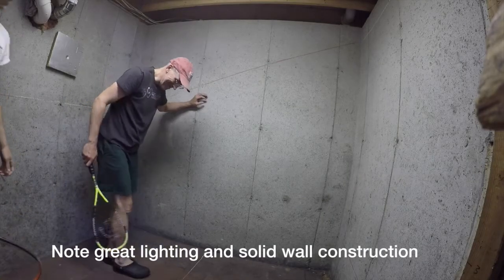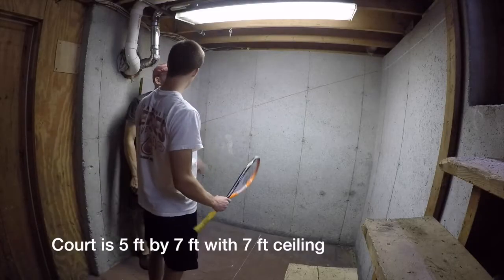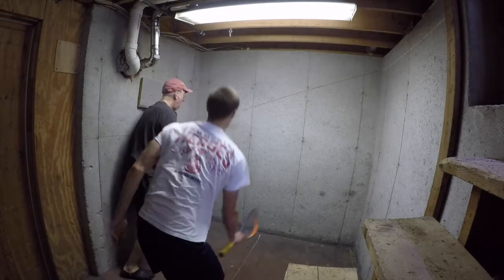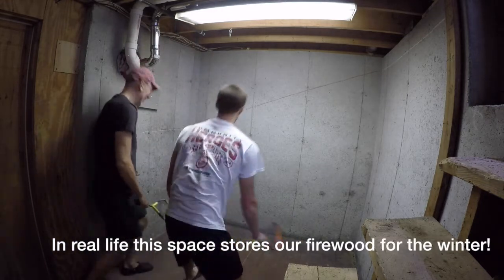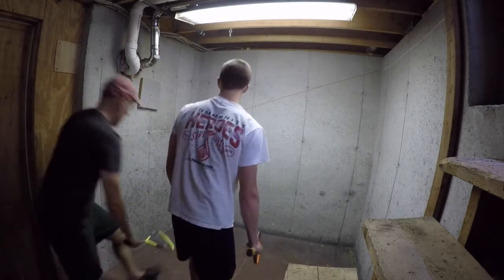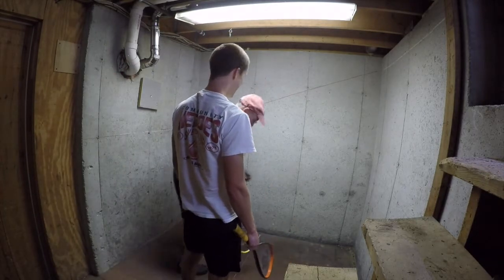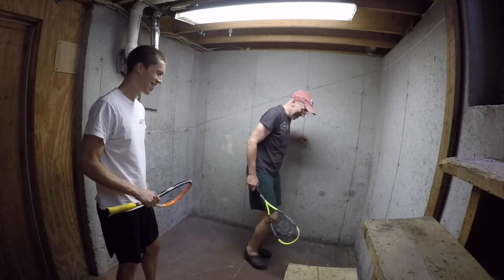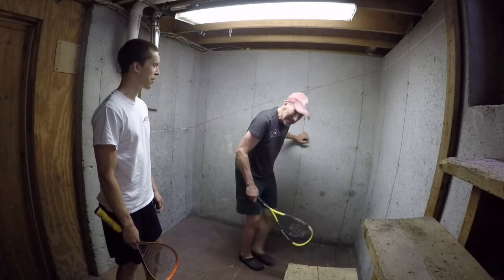We gotta get the ball warmed up a little bit. I think the thing would be to try to hit high shots up high. We have to play a three-point game, no strokes. Whoever serves gets front position, right? Because you can't really switch. So the game is almost: can you hit a shot that your opponent can return? Exactly, right. It's the reverse.